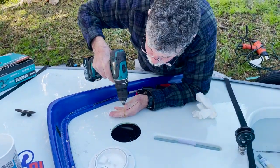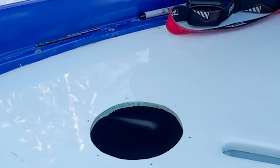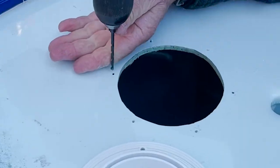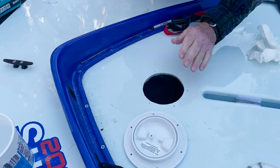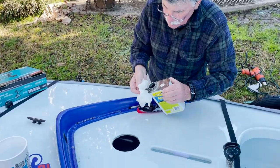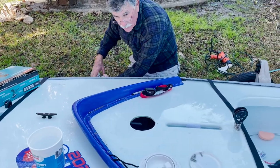Make it a little bigger at the top just so it doesn't crack the gel coat. Put the holes through — although it doesn't really matter because it's all going to be underneath the flange. Just going one size bigger up. All right, let that dry a second.